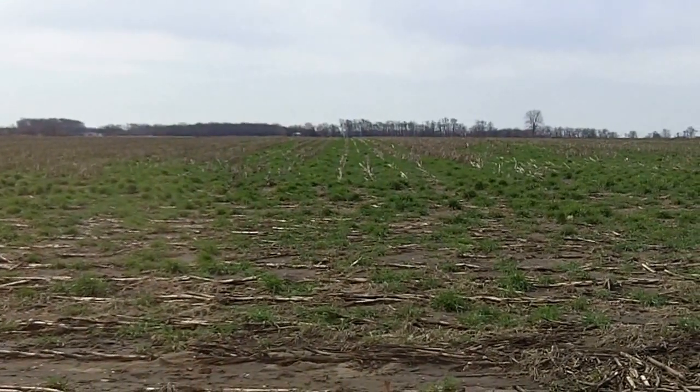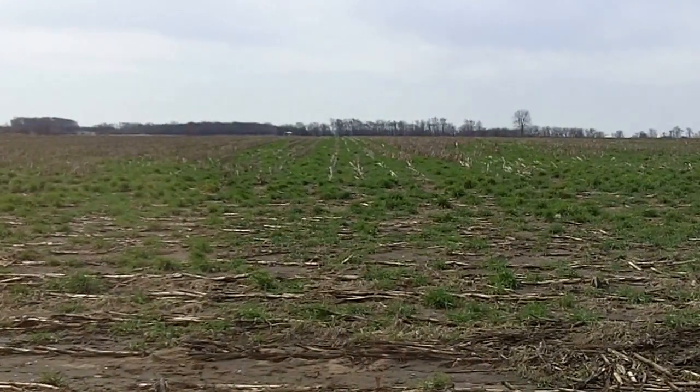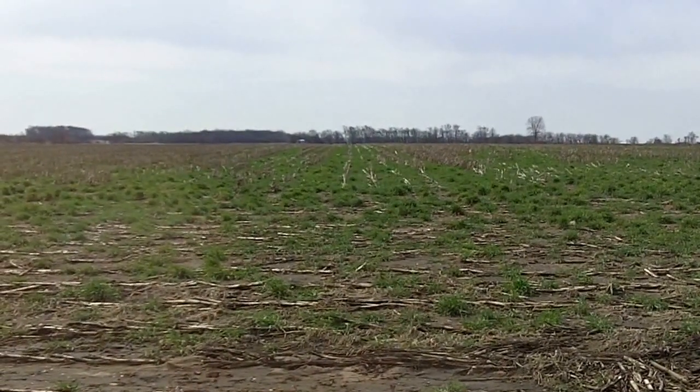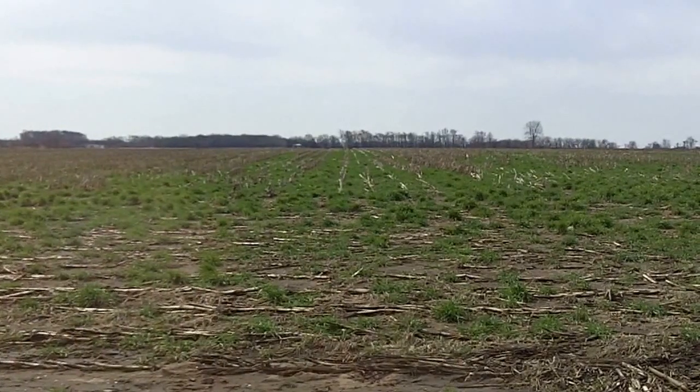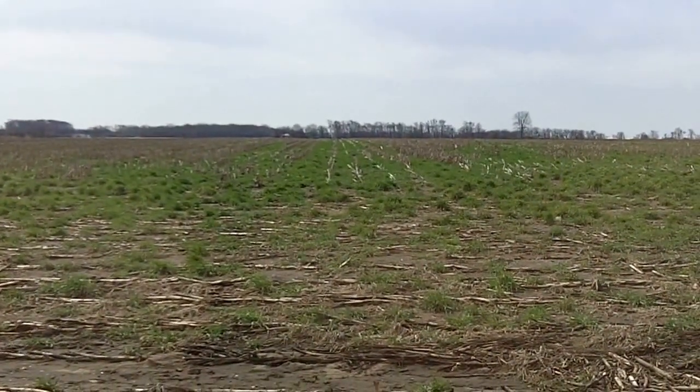We will be digging a soil core here April 21st, so please come out and visit us and contact your local soil and water conservation district office to see a cover crop field near you. Dan Perkins, Jasper County Cover Crop Guy. I'll see you next time.